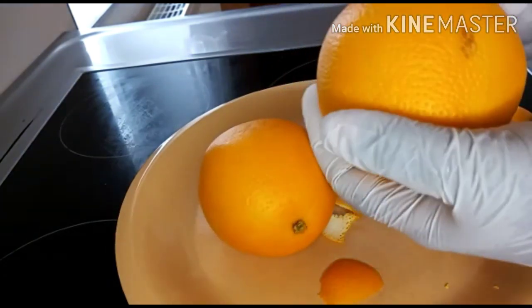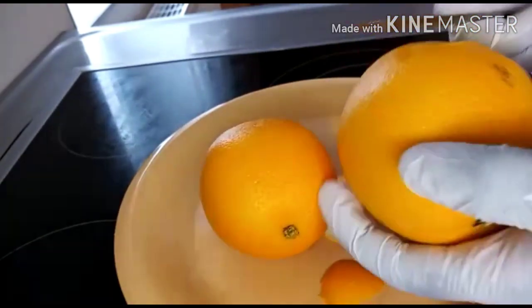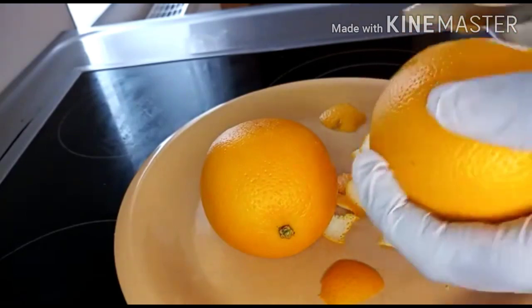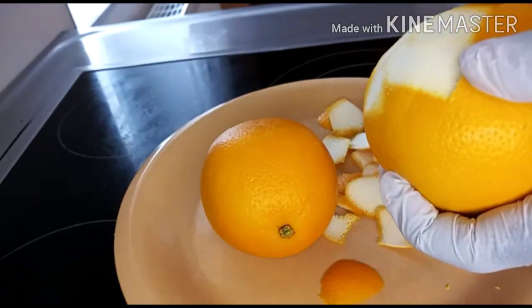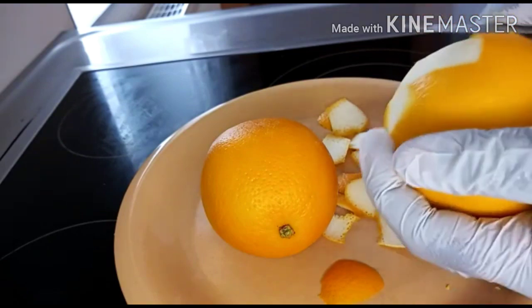I will also repeat the same process with this orange. Orange peel is very very good for the skin when it comes to skin lightening. This will lighten up your skin and it will also repair your skin.